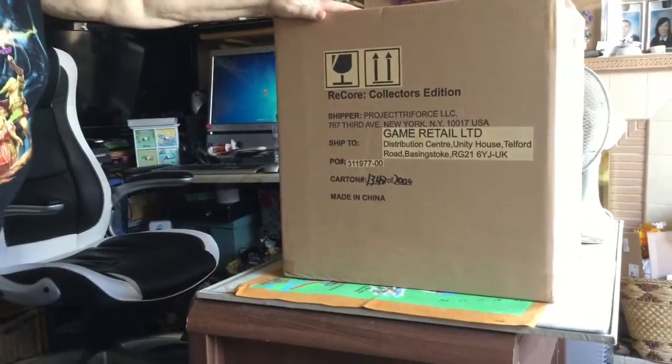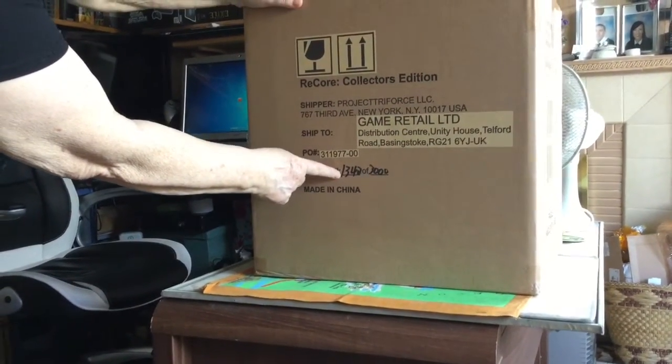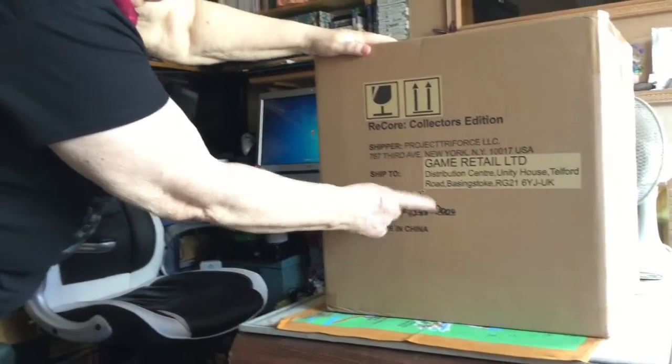Hi folks, after a little intermission it's a Game of Granny back again. We're doing Recore on the Xbox One, and just having a look around the box. It looks like these are sort of limited editions because it's 1,342 of 3,000 - I'm wondering if that's telling us it's a limited edition. It doesn't say it is, it just says 'Collectors', doesn't it.